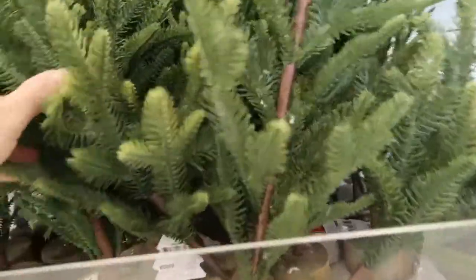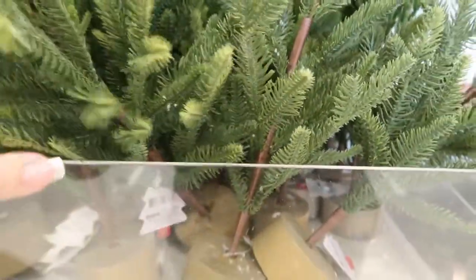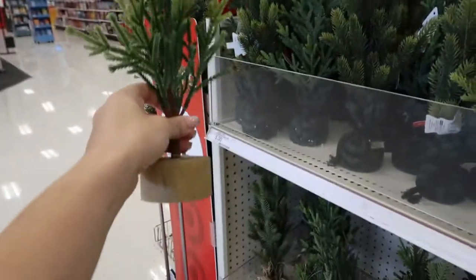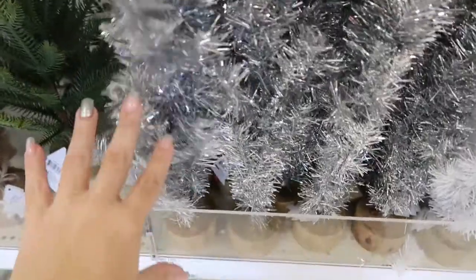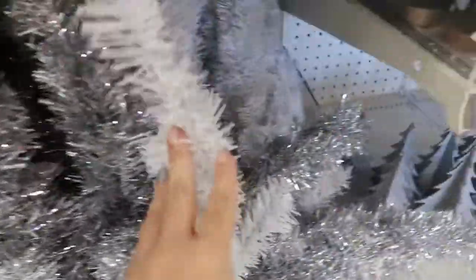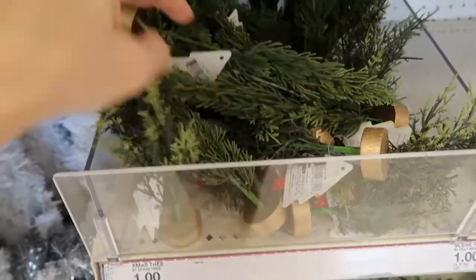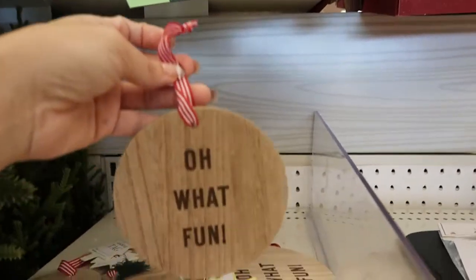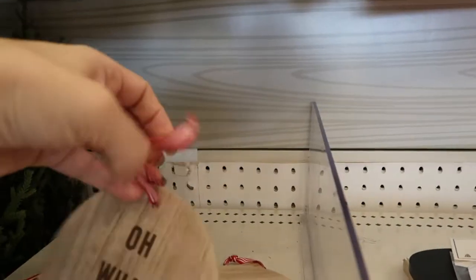In the Dollar Spot today there are these little Christmas trees for five dollars. That's what one looks like by itself — they also come in silver tinsel and white. There are little trees for a dollar and little ornaments for a dollar; they all say 'Oh What Fun.'